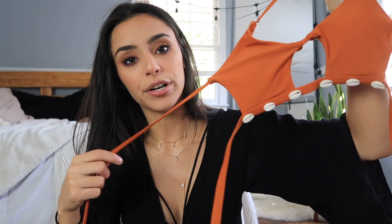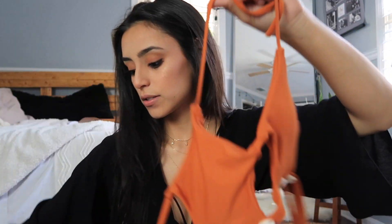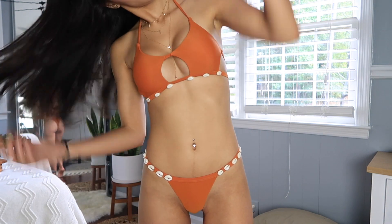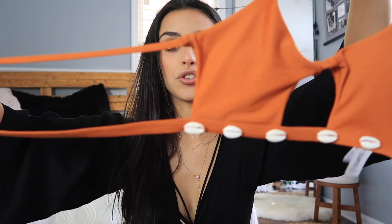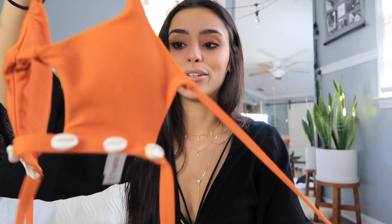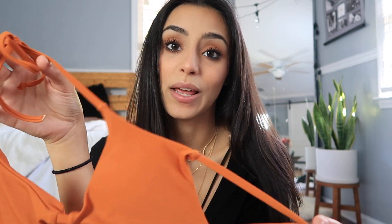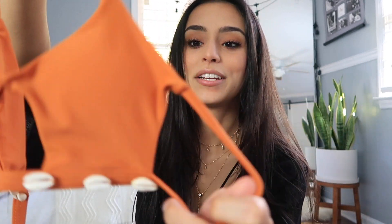The next thing I got from Zaful is this orange bikini — kind of a burnt orange with seashells on the bottom. I really like this seashell trend. I got this in a small. The bottoms are extremely cheeky but they have that nice seashell detail which adds something fun. The top has two adjustable straps and looks really cute on. I've always loved this burnt orange color, and the top kind of looks like a little starfish to me.